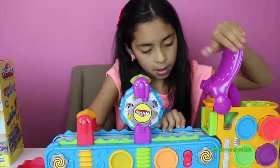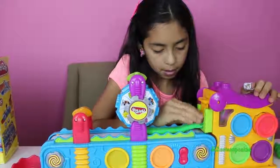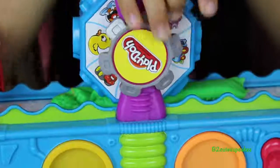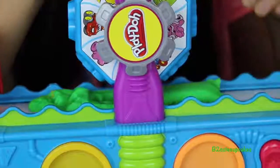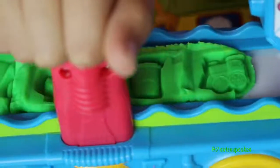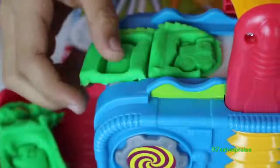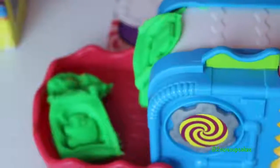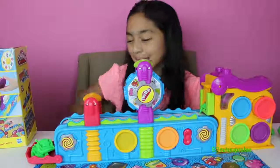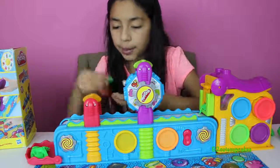Turn it on and press. Let's mold. Let's cut. Let's remove the excess. We made a cute little choo-choo train and a can of Play-Doh!